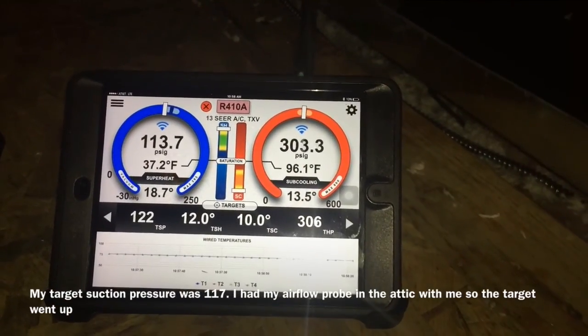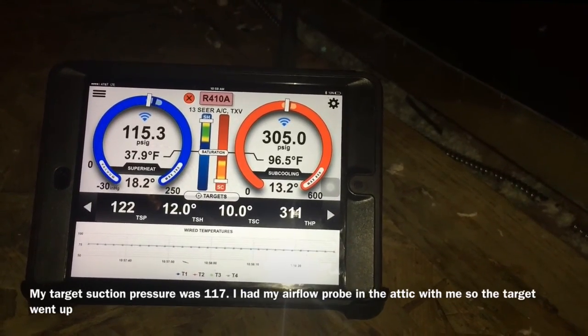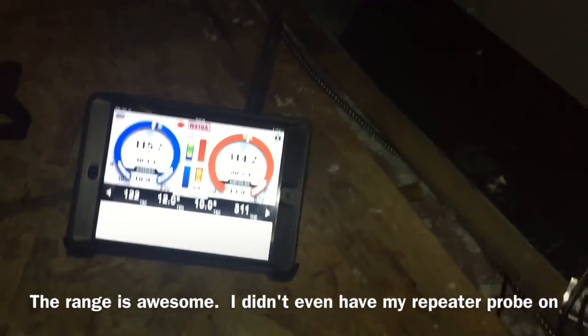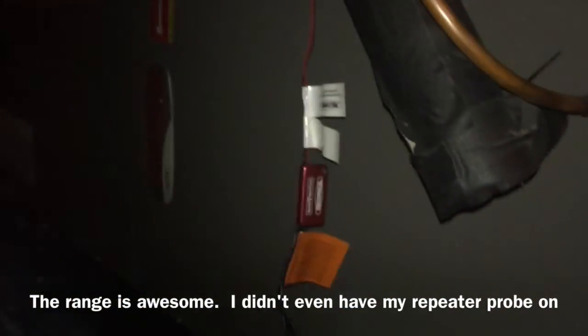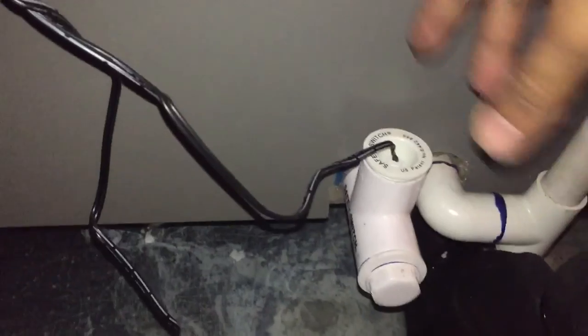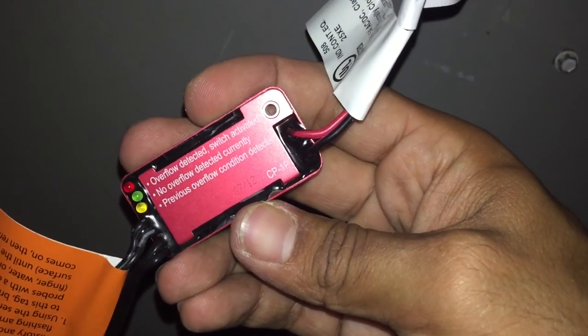Alright, you can see my pressures are coming up. My suction pressure is getting closer to target. Pretty dirty filter — I've got to check that one too. I'm getting pretty good range from where the pressure probes are to here in the attic. I haven't seen this safety switch before — it's got a little board on it and some blinking lights, pretty cool. And it comes with two — one for the emergency drain pan as well.